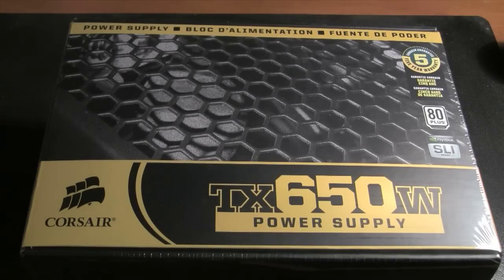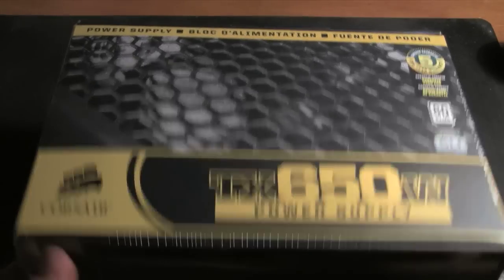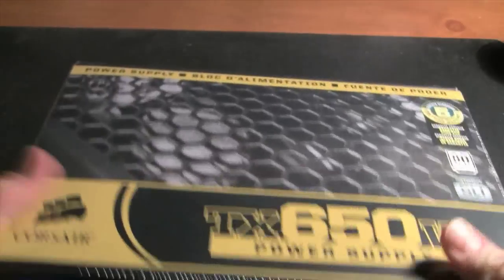I want to do a bit of a review of the Corsair TX650 watt power supply. It's an enthusiast level power supply according to Corsair. You can get this for under $100 and the price varies from place to place.